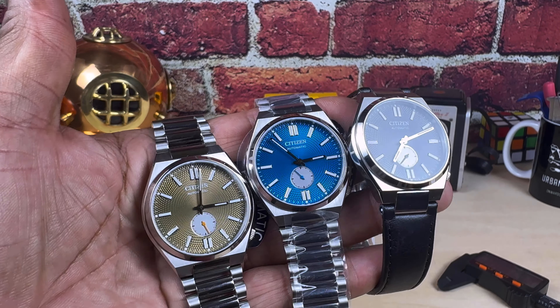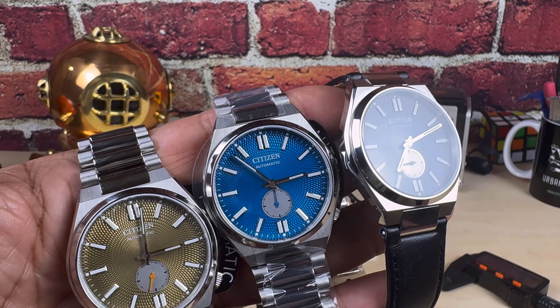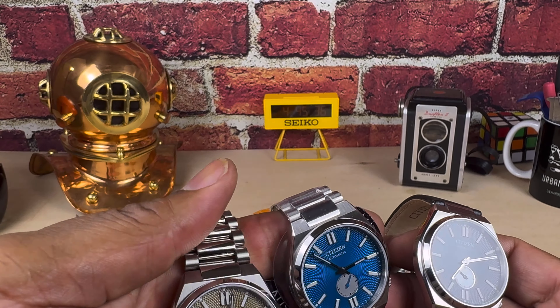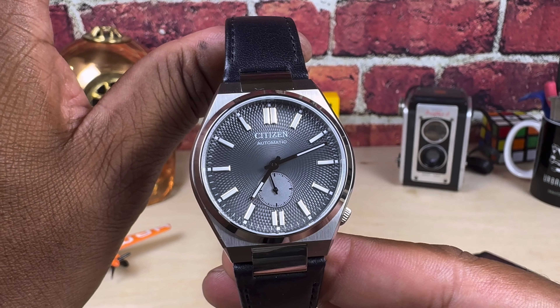Okay, we're back and looking at these beautiful Citizen Soyosas. You have this olive green, this really bright almost Tiffany blue, and then this slate gray dial. We'll take a look at all of them, but first let's look at the gray one on the black strap.